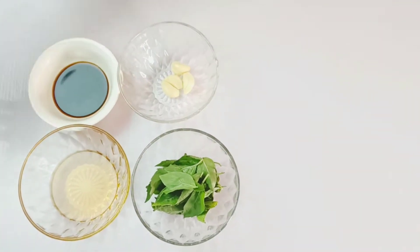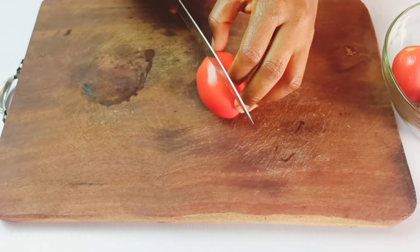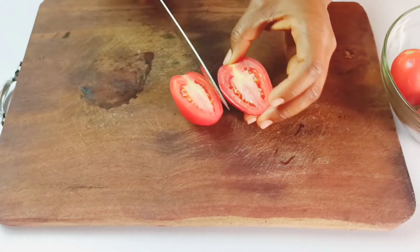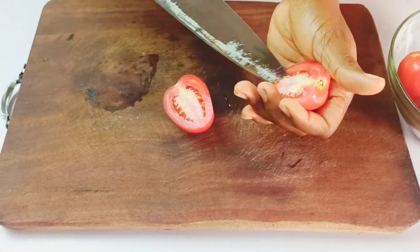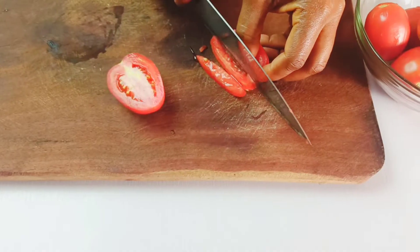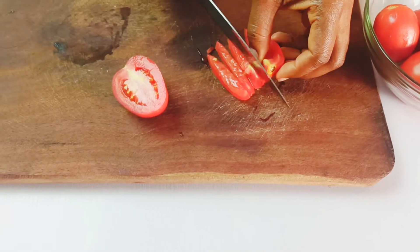You're going to start by chopping up your fresh tomatoes. Here I have seven medium-sized tomatoes, and I'm going to start by curing the tomatoes to get rid of the seeds and the watery portion.